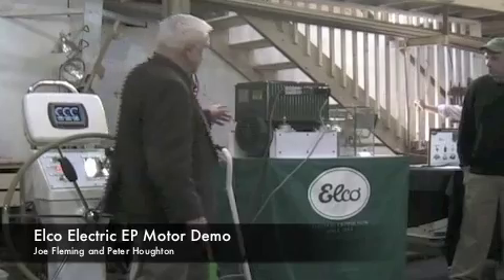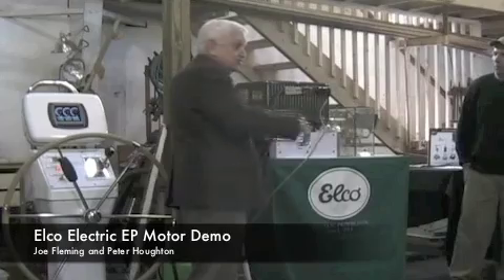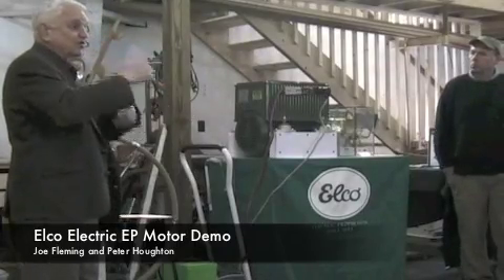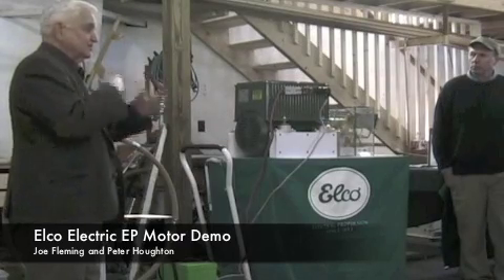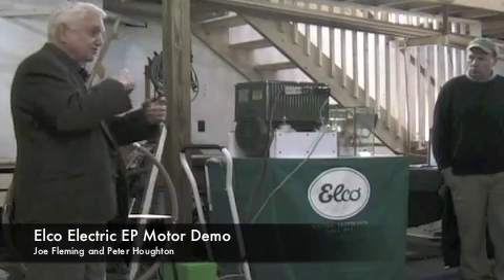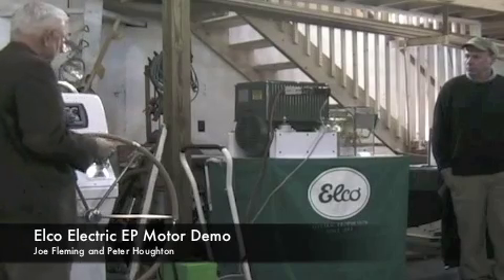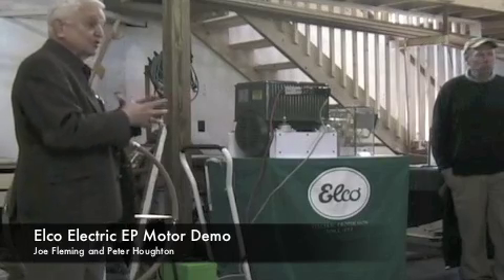And this is doing, in household current, normally just a single phase — you plug your toaster in. This is actually three-phase, and it's sort of like a three-cylinder motor versus a one-cylinder motor. A one-cylinder motor has less power and chugs along. But this is actually like a three-cylinder engine firing three times per revolution, so it makes it very smooth. And it has the ability, even at low speed, to deliver full torque.